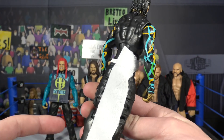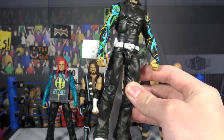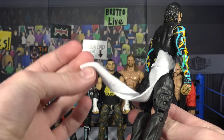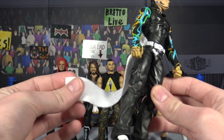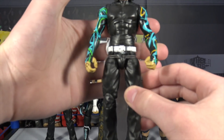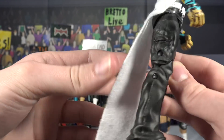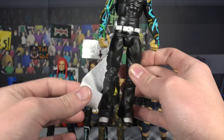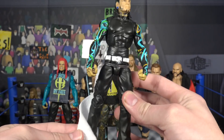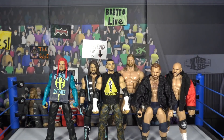Here we have the Jeff Hardy Epic Moments figure from WrestleMania 33. If you remember, Jeff Hardy comes out with a long towel hanging from his back pocket. What I did is take the towel from the Walmart exclusive Bob Backlund elite figure, then grabbed a rubber band from an elite figure box — they're always used to hold the figure in the box — and tied it around the back. It looks awesome when you hang it over his leg.